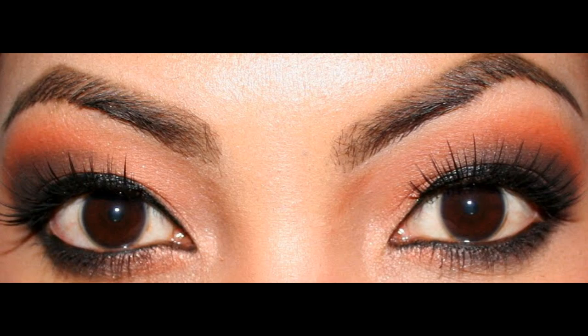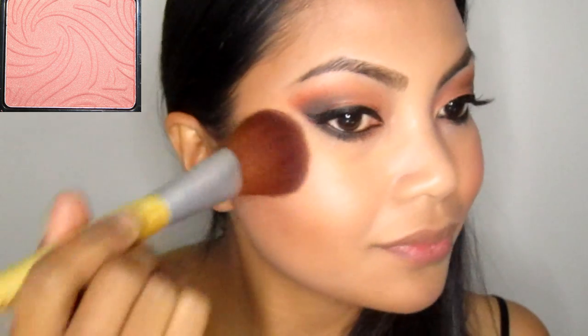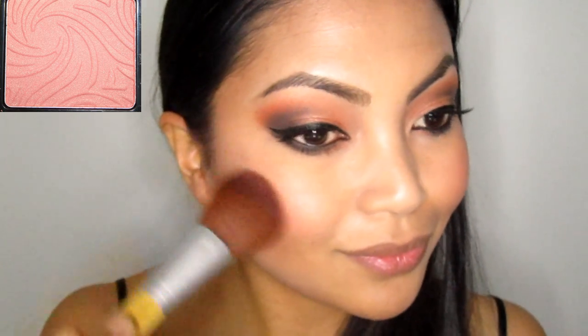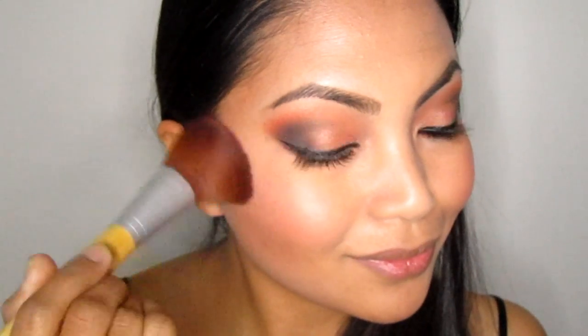It makes my eyes look bigger. I really love it. For blush, apply a peachy pink color. I'm using Wet n Wild Blusher in Pearlescent Pink. I love this blush so much — it goes with any look. Just make sure you blend it really well because this stuff is so pigmented. You don't want to look like a clown, right? So blend, blend, and blend.